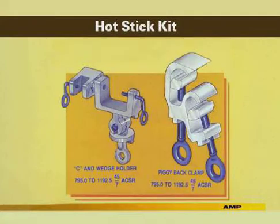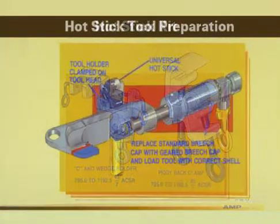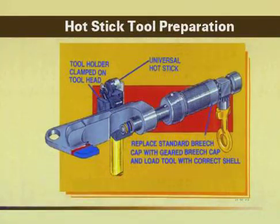A large C and wedge holder and a large piggyback clamp are necessary for conductor sizes 795 and larger. To prepare the Ampac tool for a hot stick application, first select the proper tool holder, either small or large. The tool holder is attached to the hot stick as shown. The 90-degree adapter can be used with the tool holder to achieve the best working position. The tool is clamped in the holder as shown. Remove the standard breech cap, load the tool with a correct color-coded shell, and screw on the geared breech cap.